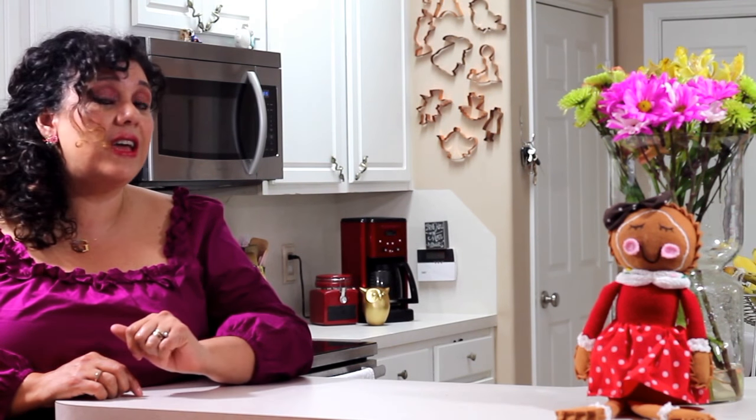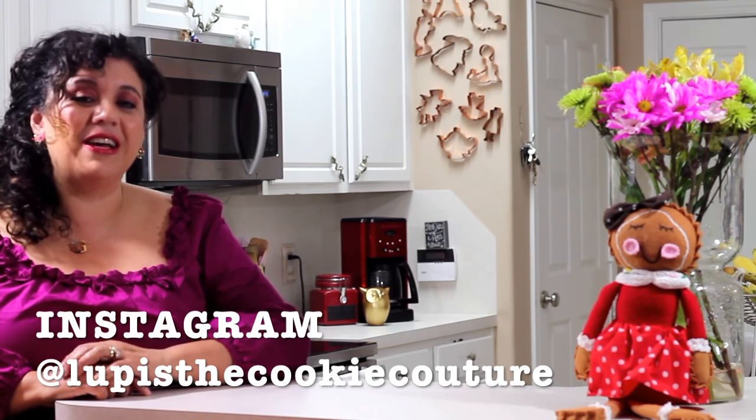Thank you very much for coming to my channel. I hope that you enjoyed this recipe. If you want to print the recipe, in the description box I'm going to leave you a link for my blog so you can print it from there. Also, if you want to follow me on Instagram and Pinterest, I'm going to share the links where you can find me. I really appreciate that you came today and please subscribe if you haven't done so. Push the notification button, leave me a comment, share it with your friends. Make some cookies and give them to someone very special. See you next time, bye-bye!